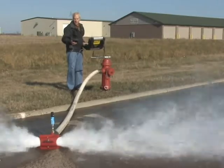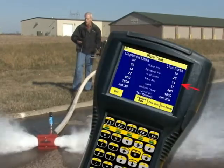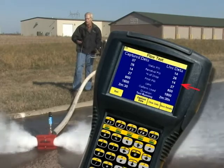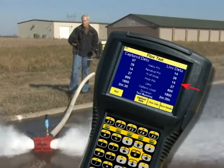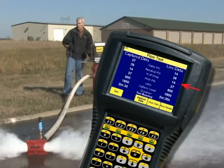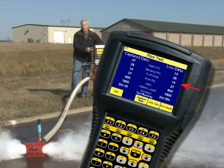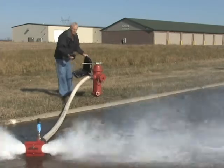On my handheld computer I can now see the percent of drop from static to residual. That percent of drop is 14% right now — 16%. When that stabilizes, by pushing F3 I'm going to capture that data. As soon as I capture that data, the test is still running because I'm keeping track of the amount of gallons we're using.